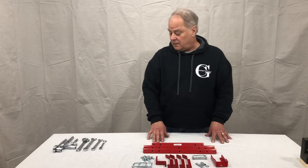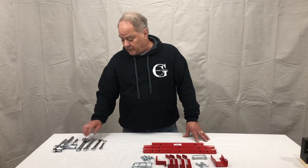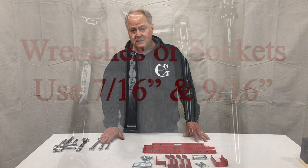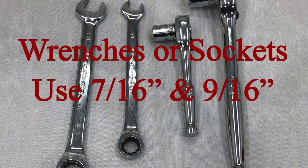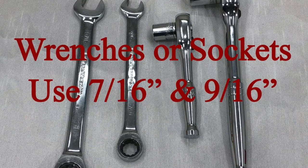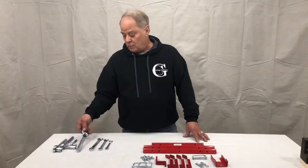The tools you're going to need — in any combination — are open-end wrenches in 7/16 and 9/16, a socket set of 7/16 and 9/16, or a combination wrench.